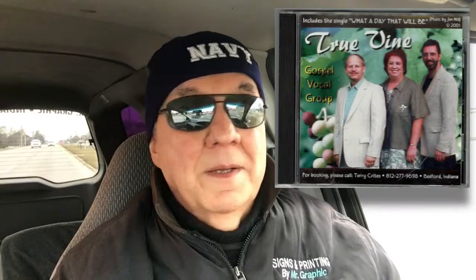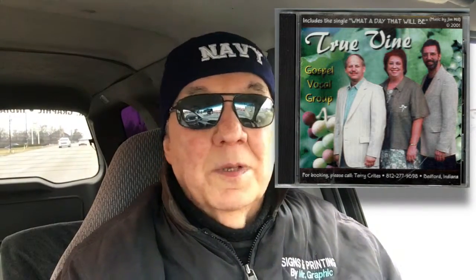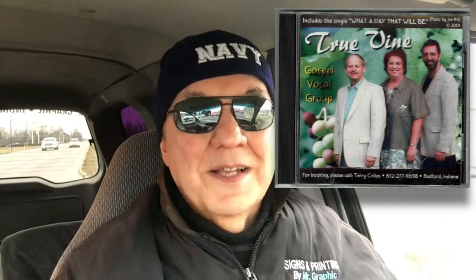If anyone out there would like to have some CDs, DVDs, Blu-ray, vinyl records, or whatever made, please get a hold of Mr. Graphic — that's me — and I'll take care of everything.